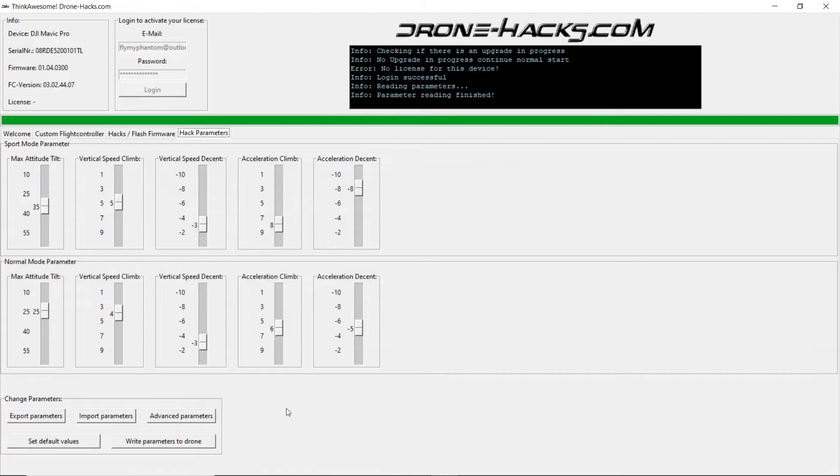This is Drone Hacks video guide number 5, and in this section we're going to be looking at the Hack parameters tab in the Drone Hacks program.